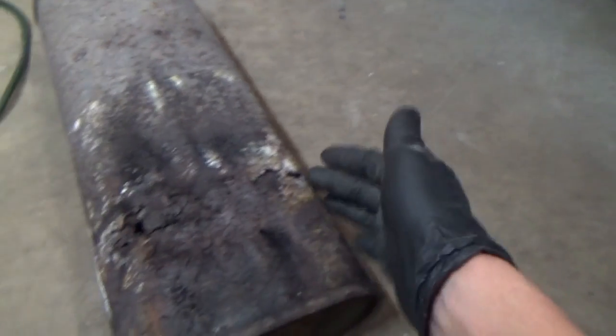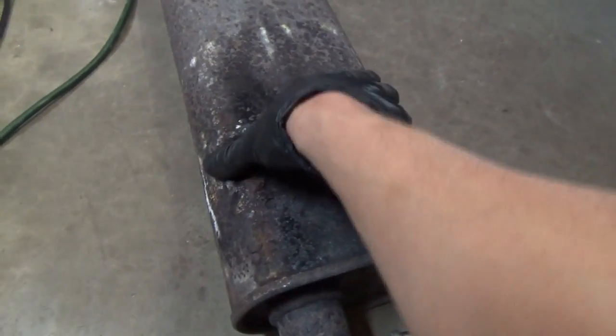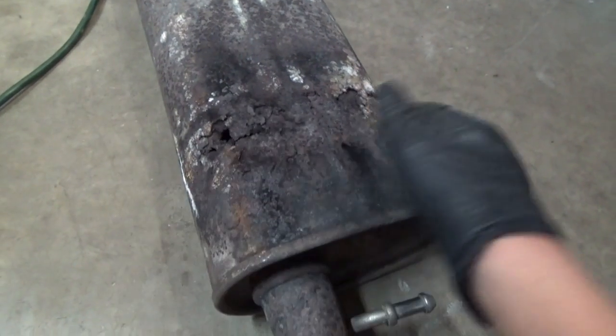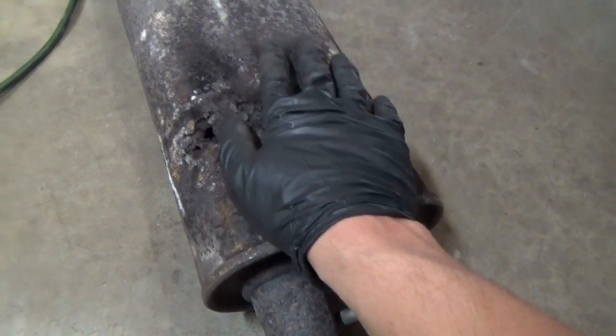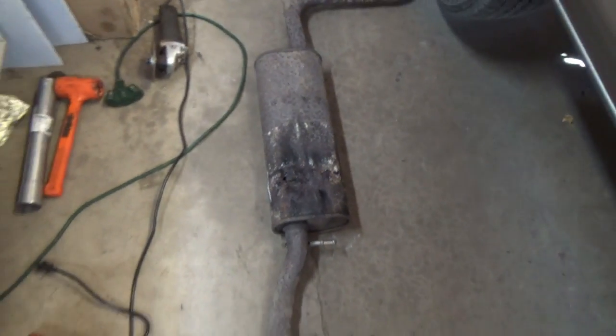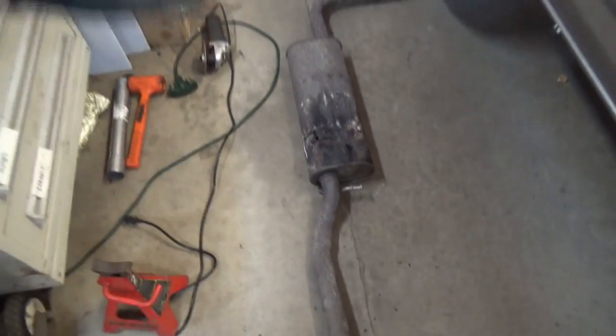The pipe itself is fine; the problem is in the center muffler. The shell has obviously seen better days — it's starting to leak and just be loud in general. If you go to a muffler shop they'll just replace all this stuff with cheap, crappy aftermarket components that, in our climate, don't last more than three or four years. And I don't want to do this job every three or four years.